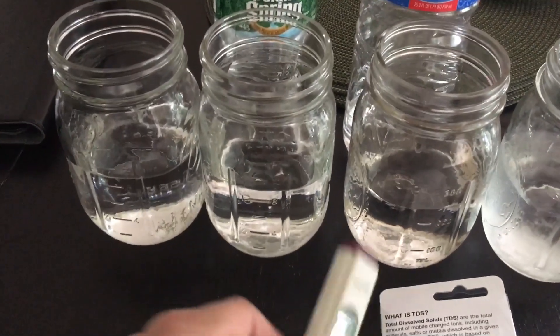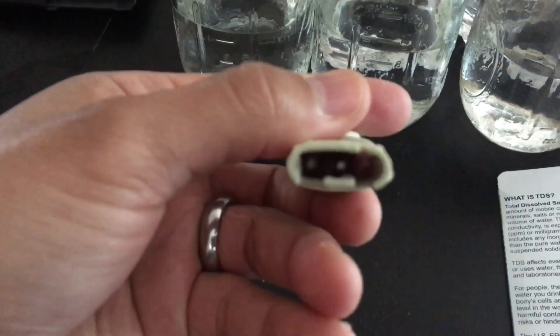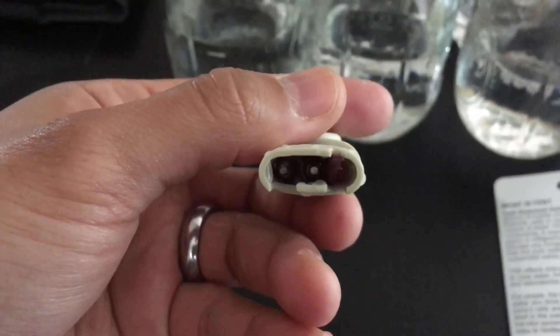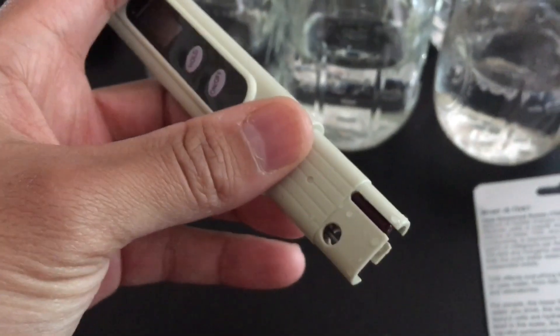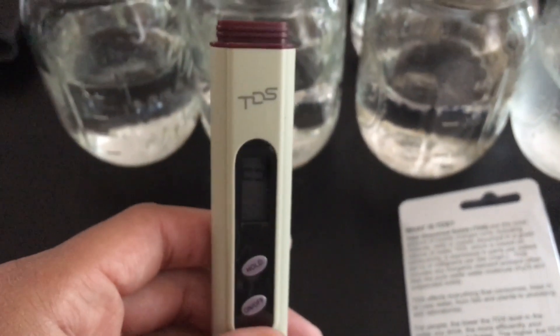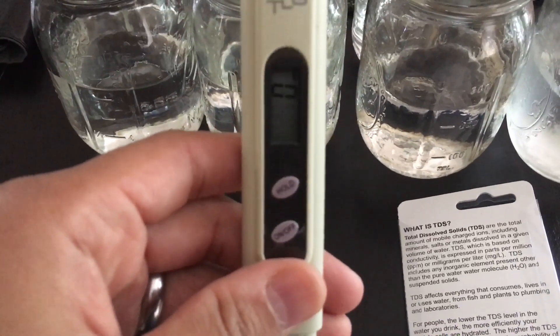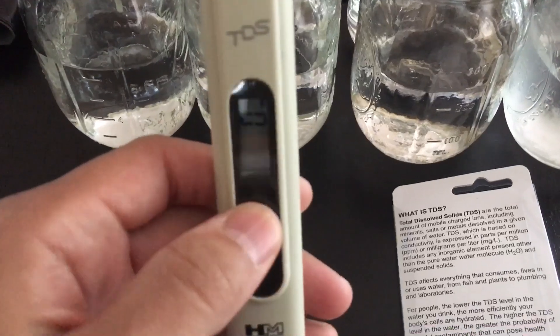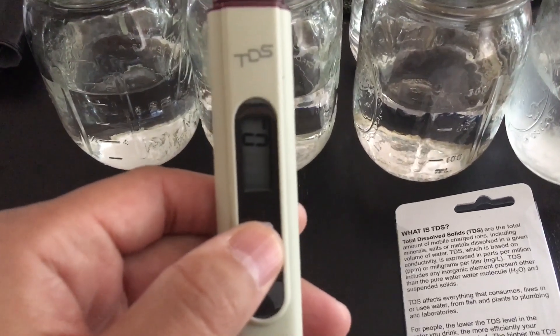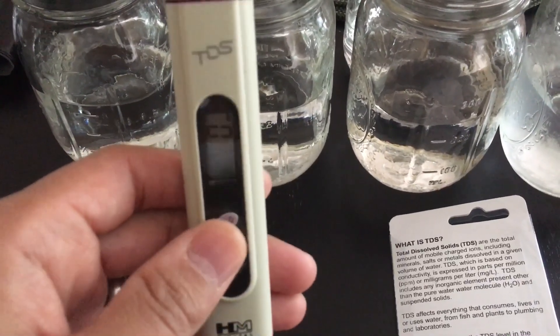The nice thing about this TDS meter is it has an on/off button and a cap, which I have removed. You can see there are a couple of sensors. The instructions recommend you do not touch those sensors, and that you always wipe down your TDS meter after use before putting the cap back on. It comes already factory calibrated, which is a wonderful feature. You have your on/off button, and when testing water you can click the hold button, which locks in the reading so you can review it and ensure your TDS parameters are in check.